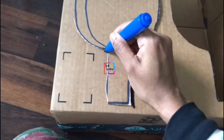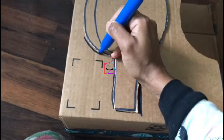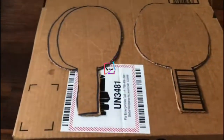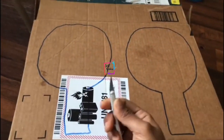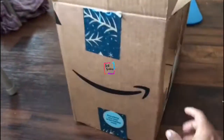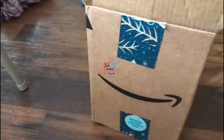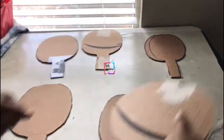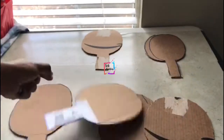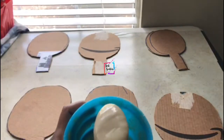Cut it with a craft knife, or you can even use scissors. We have already done two bats and we are going to do another two from this side — we are not going to waste even the sides. We'll take the other parts from here and here, so finally we will get six bat shapes total.